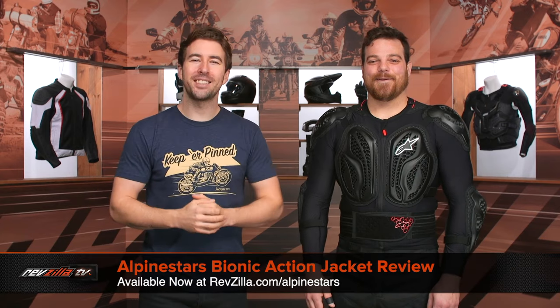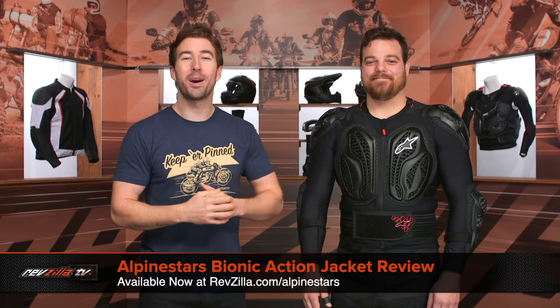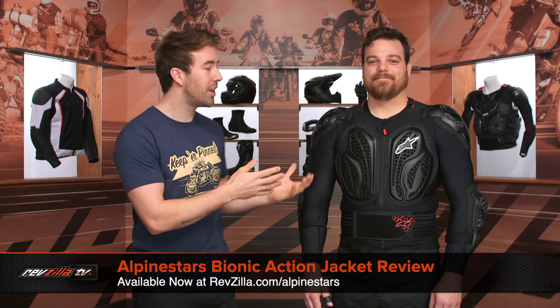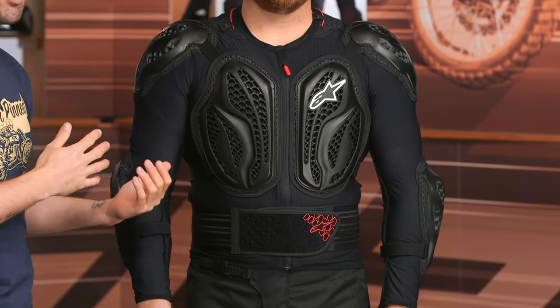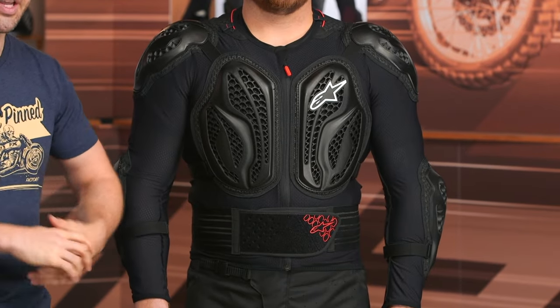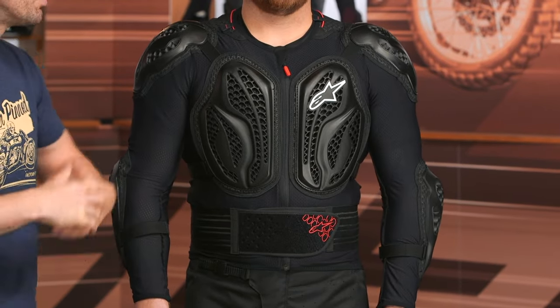Hey, I'm Brandon, joined here by my buddy Pat. Today we are checking out the Alpinestars Bionic Action Jacket. This is geared towards riders getting off the tarmac and into the trails, and certainly something you can utilize at your motocross track as well, because it's going to provide an extra level of protection while still offering excellent breathability and mobility.